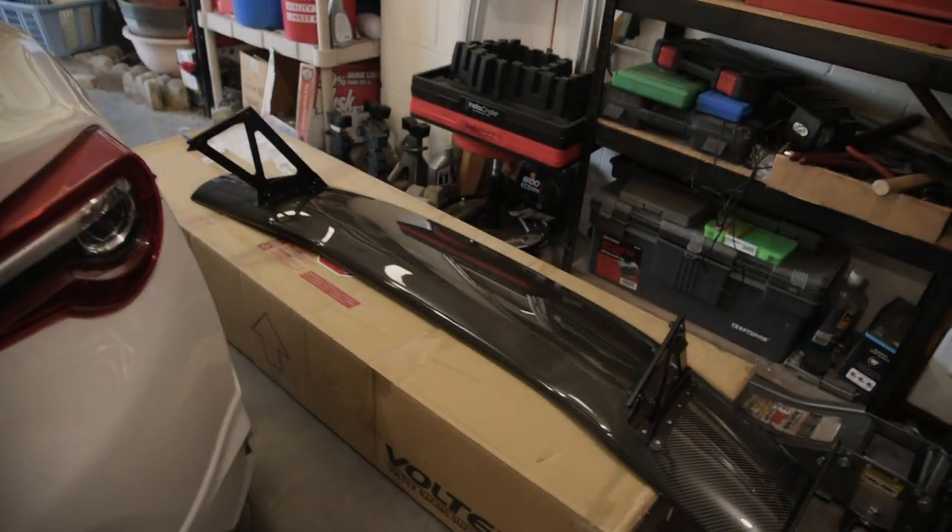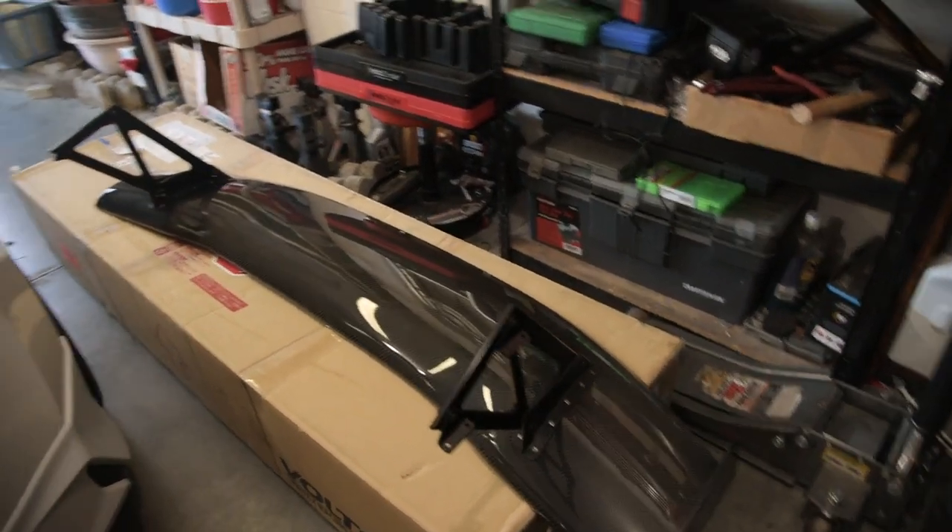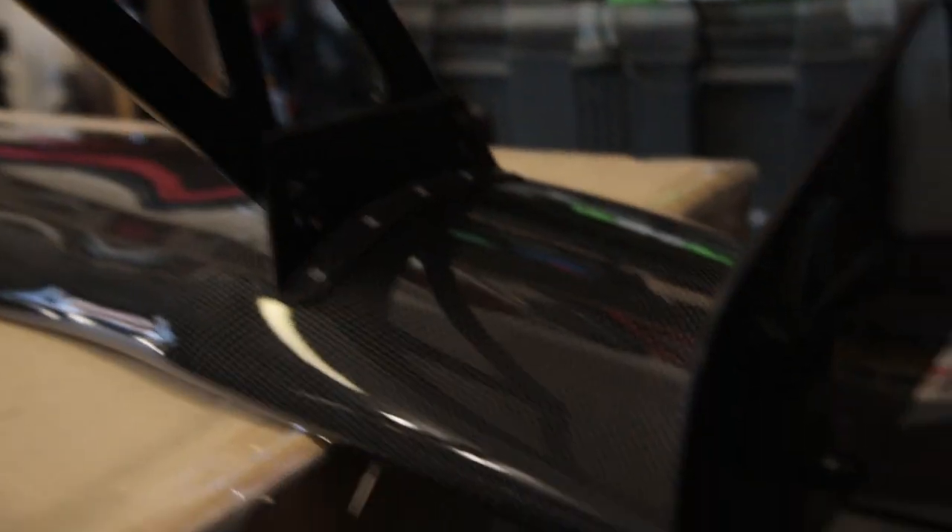I already went ahead and kind of put the wing together, but I just wanted to show you guys all the hardware they use. Out of the package, all the hardware was already set up to their correct positions. I actually took off the base plates for now to mock it up on the trunk. There are three different-sized Allen heads for each of the different sections of this wing — something to keep in mind. The end plates are on as well.